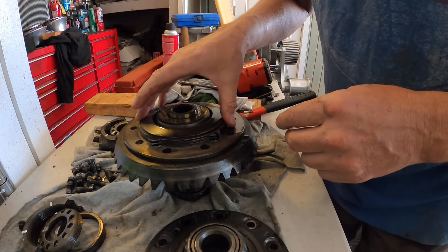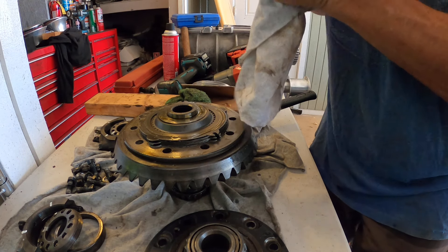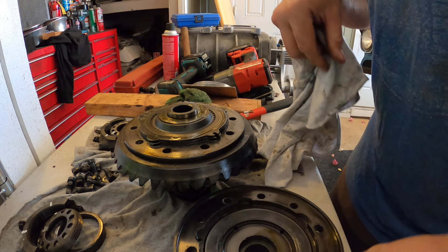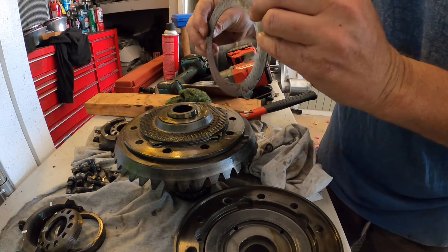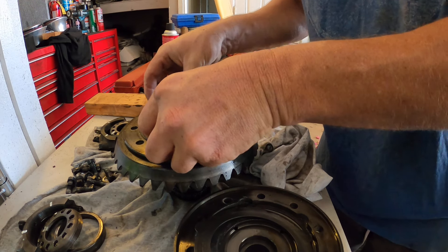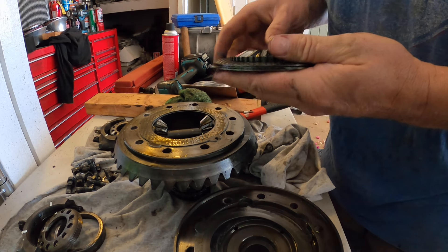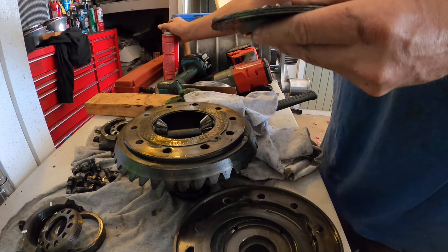Let's look at this. Got this conical piece — looks like this is a conical, like a wave washer, but obviously that goes on here. One of the steels. These look brand new, like brand new. Those don't have any wear on them at all, like nothing.